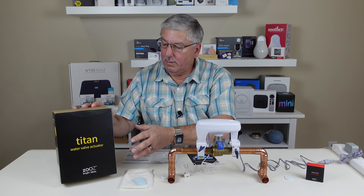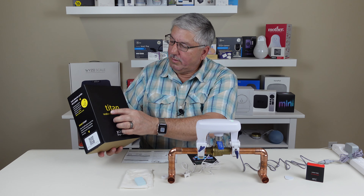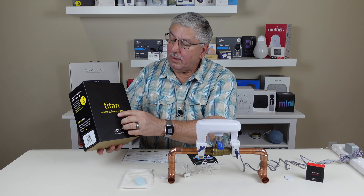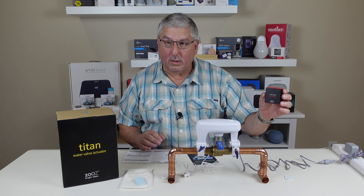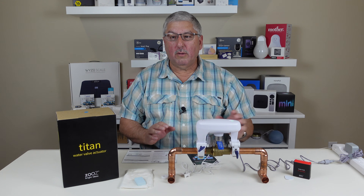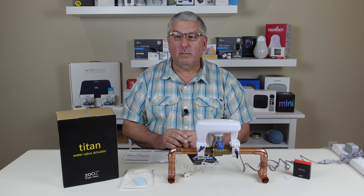That is the ZOOS Titan Water Valve Actuator — it's a mouthful — and the ZOOS Water Leak Sensor. Stay tuned for our full review. Thank you.